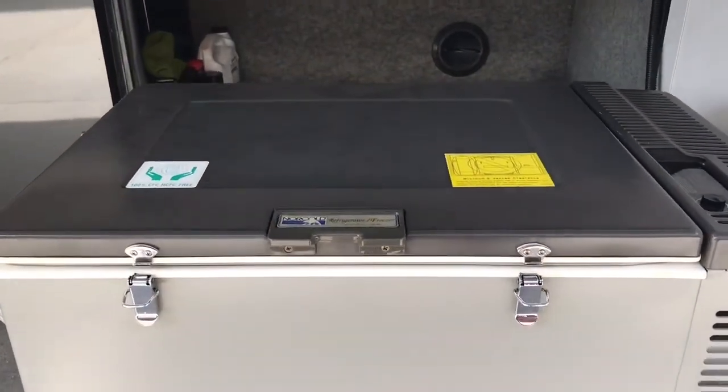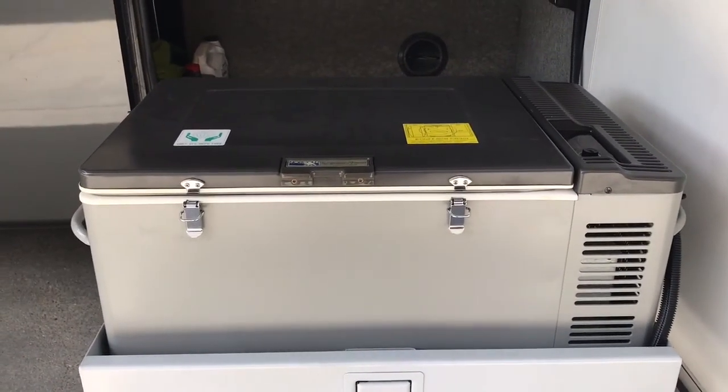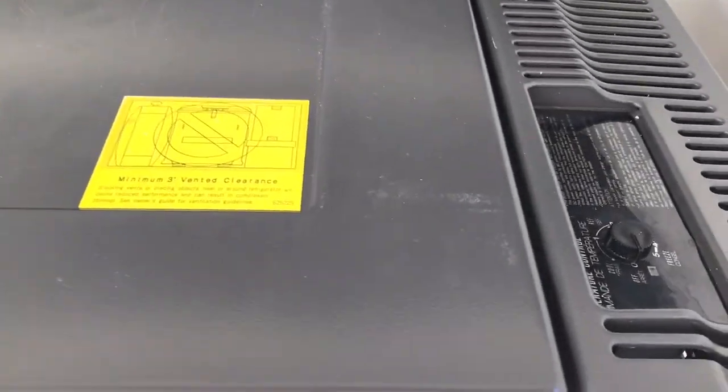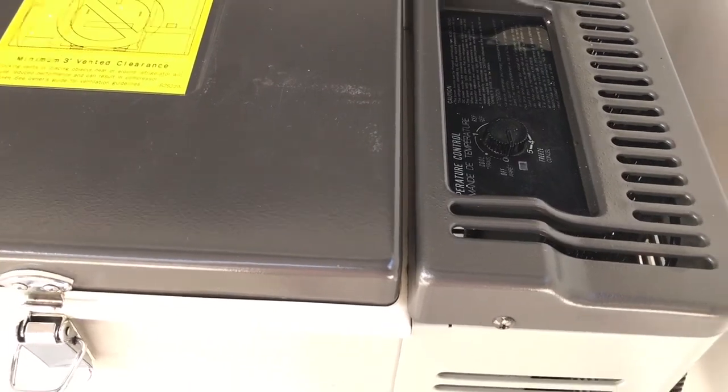This is the Norcold freezer and that's its primary function. But if you turn it down to about two, it makes a great beer cooler and my friends really like that.